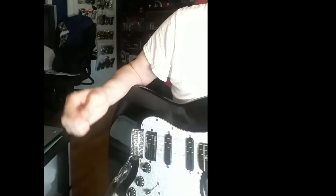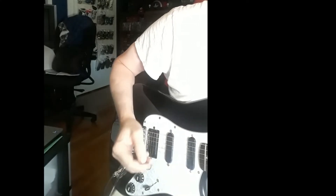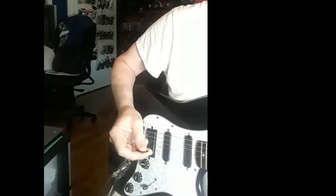Hey guys, this is Kay after Drew reporting for duty. Often we think about our fretting hand and fretting speed, but we neglect our picking hand, which is just as equally important. Understanding how to use your picking hand and mute things properly makes a big difference.